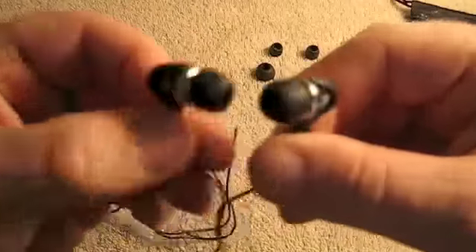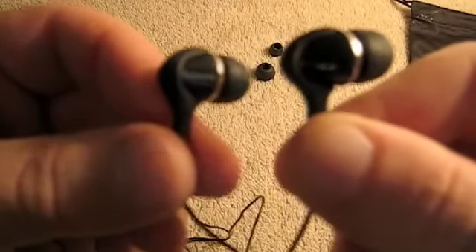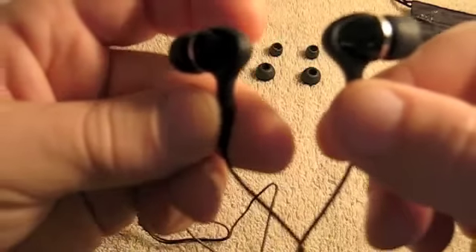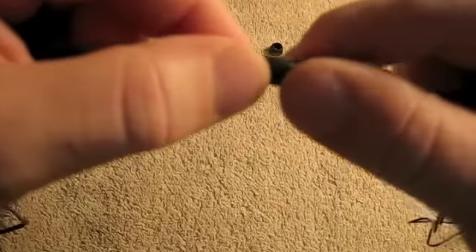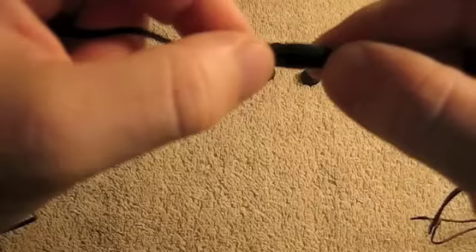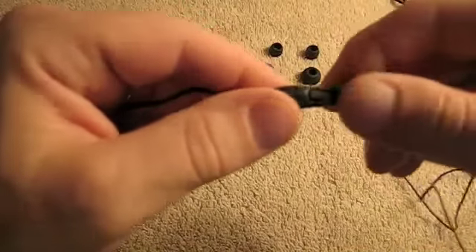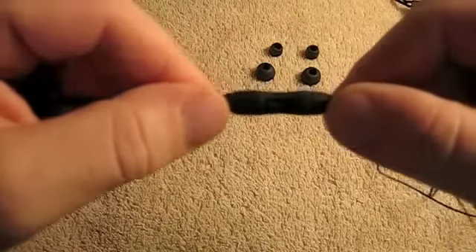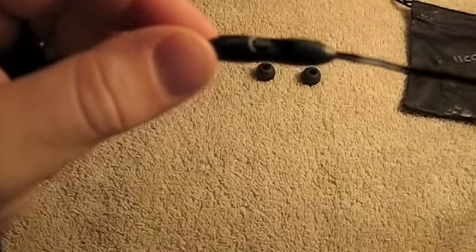These are kind of what they look like. It's got the Skullcandy logo on there and the wording on the back. What's really nice, and I kind of like these for this price point, is it has the volume control right there on the cord. Now it doesn't have any answer/hang-up or control buttons like the Apple iPhone earbuds do.